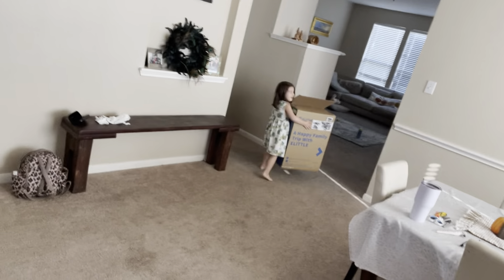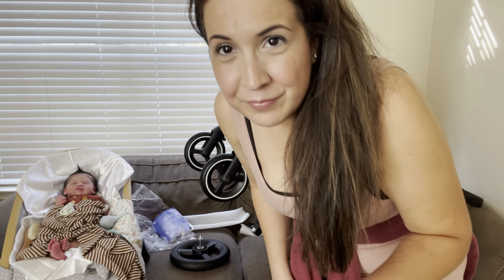Nothing like having a big box when you're three years old to play with. That will entertain them for a good week. Now let's see the bottom wheels here.